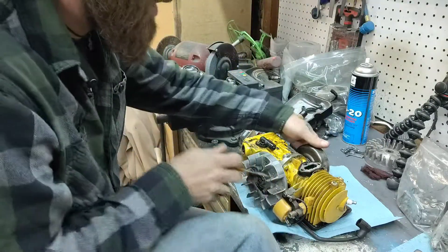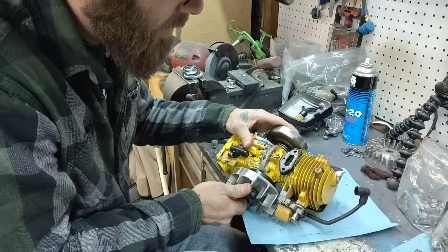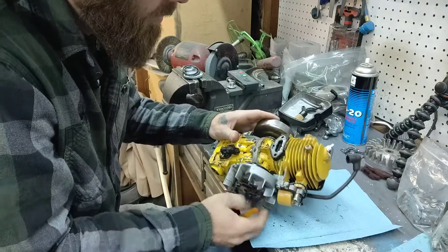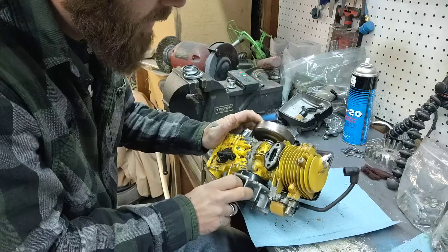I'm trying to take a little bit of a look at the cylinder wall skirt here from the piston. It doesn't look too bad — looks alright, not bad at all.